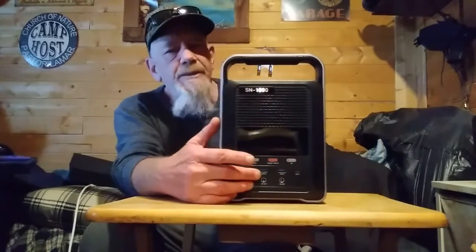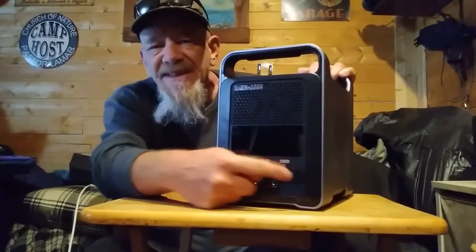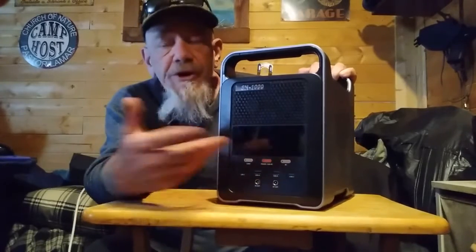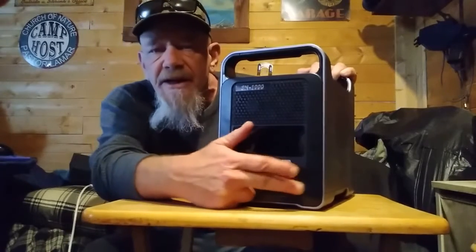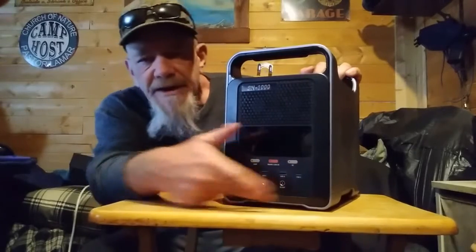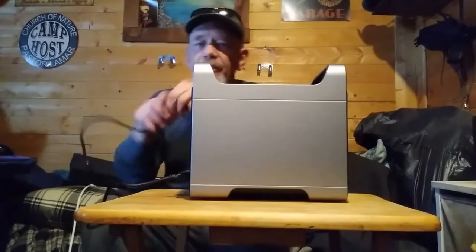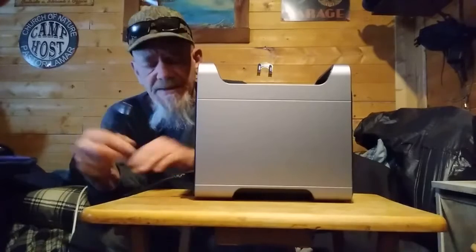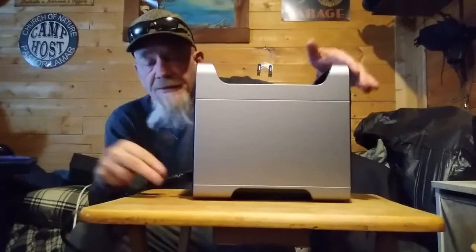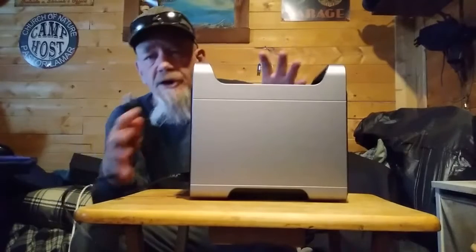It has two AC slots in the back and USB ports in the front — two USB-A ports and two USB-C ports. USB-C ports are really nice for charging your phones a lot faster than USB-A. It's also got two dedicated 10-volt DC plugs on the front. There's a button for the inverter and a button to turn on the other plugs. The plugs are on the back side, and one thing I want to show you is that this does not use a transformer. You can plug it directly into the wall, instead of needing a big external transformer like a lot of other units. I really like that feature.